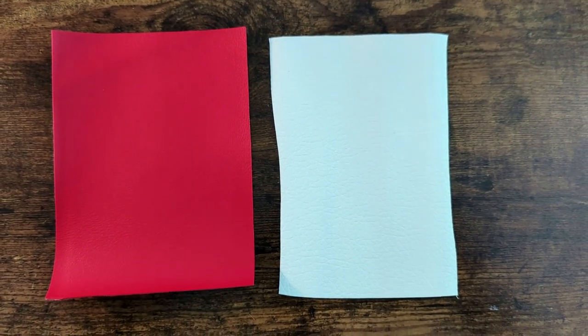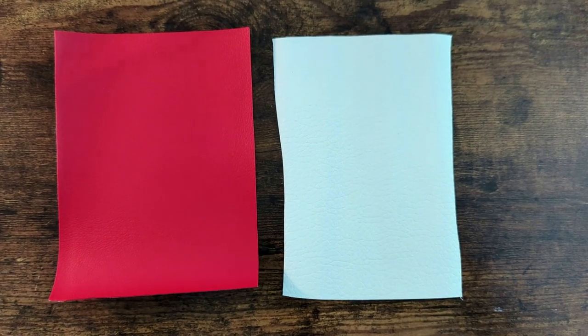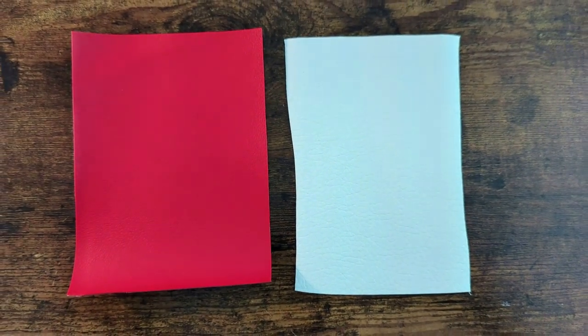Today we're going to be stitching the dog bone shaped doggy poop bag holder. This design actually stitches out exactly like a hand sanitizer key fob, so if you've ever made one of those, this is the exact same concept — it's just shaped a little differently.